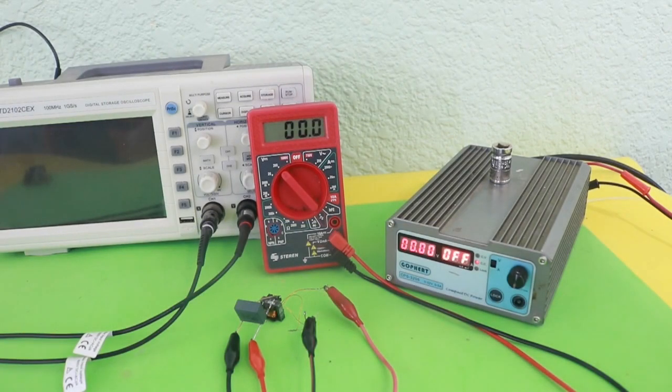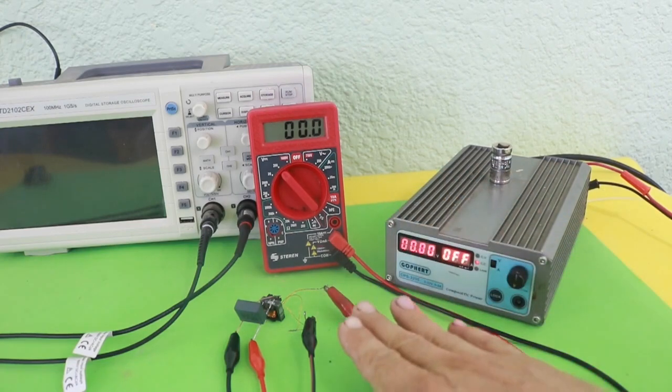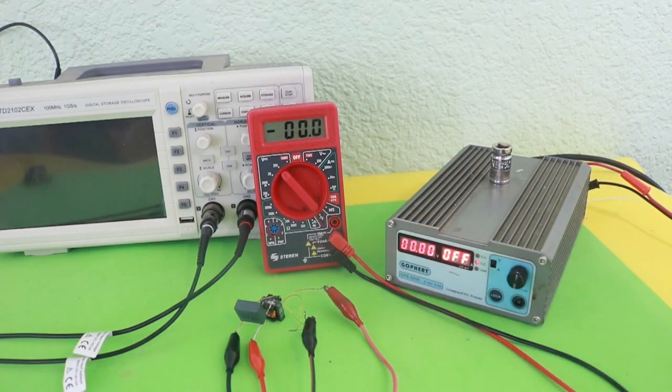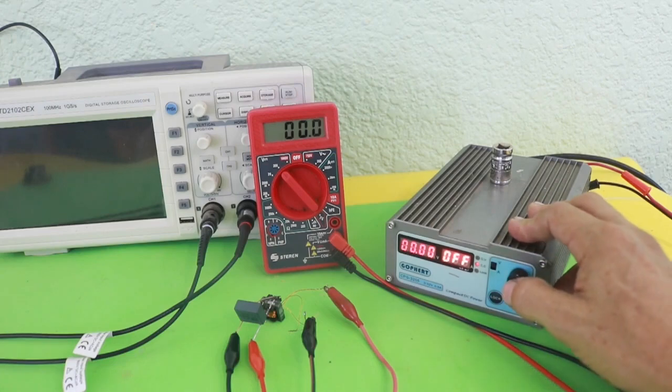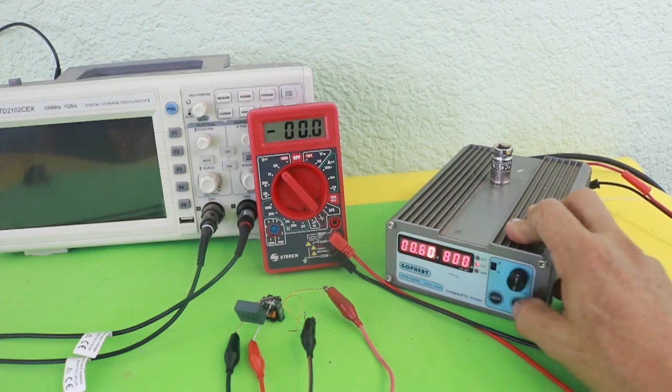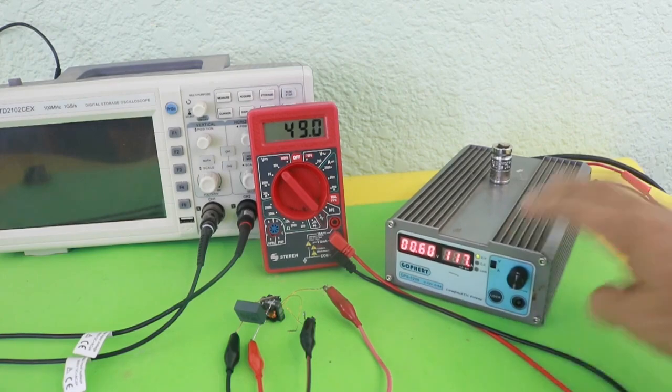I have everything connected, the power supply and the multimeter at the output of the circuit in order to check the output voltage. This circuit works from as low a voltage as 0.6 volts. Let me turn it on — there it is.